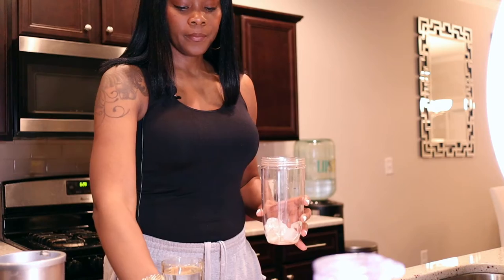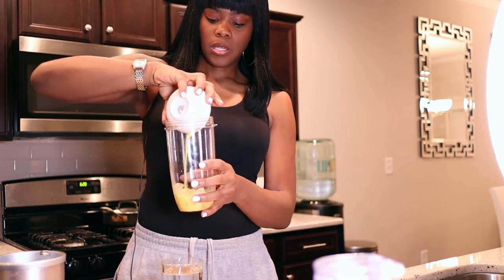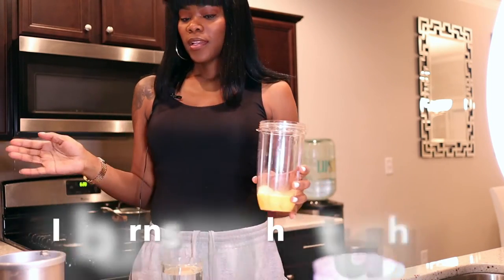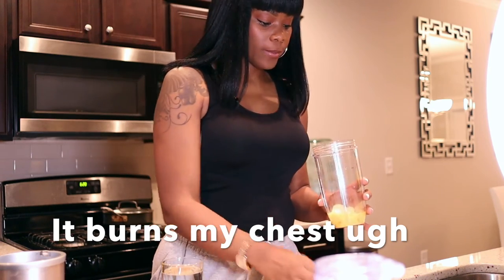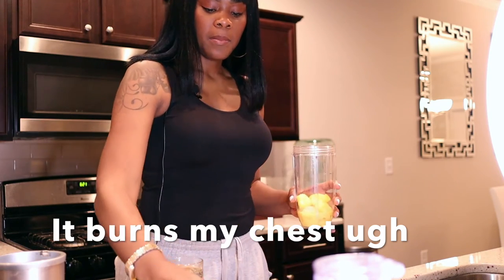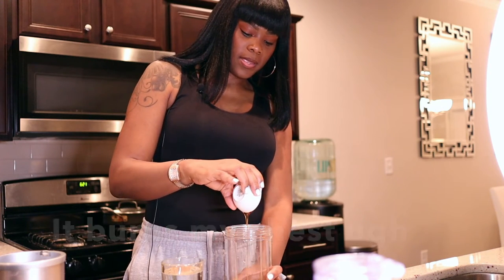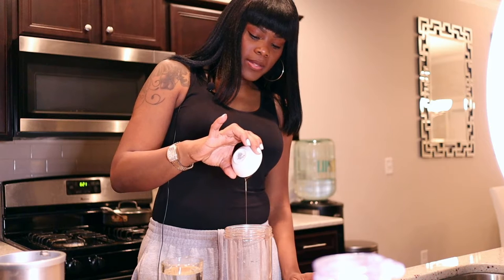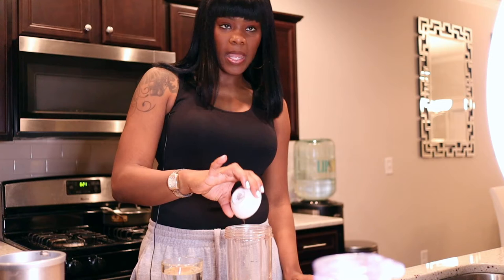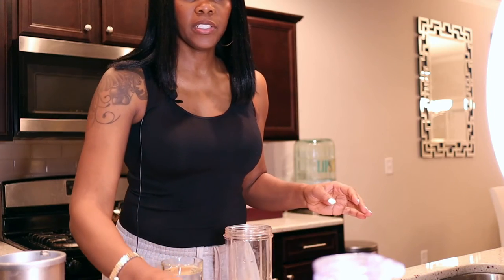I'm going to add in my ice cubes — you can put as much as you want — then I'll add in my fresh ginger. I don't like to add too much because ginger burns, I don't care what nobody says. I'm going to add in my fresh pineapple and my agave. The agave is what's going to give it that little kick, because to be honest the ginger is really really strong.